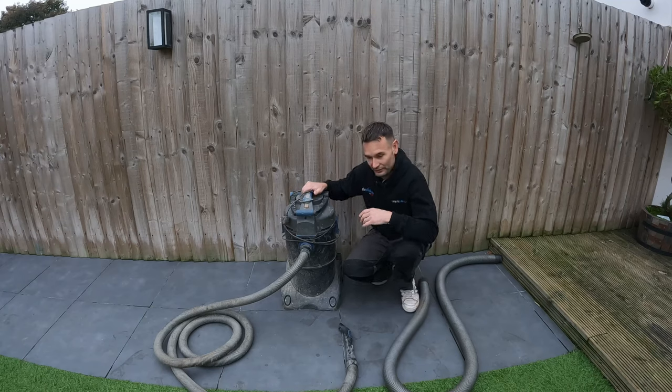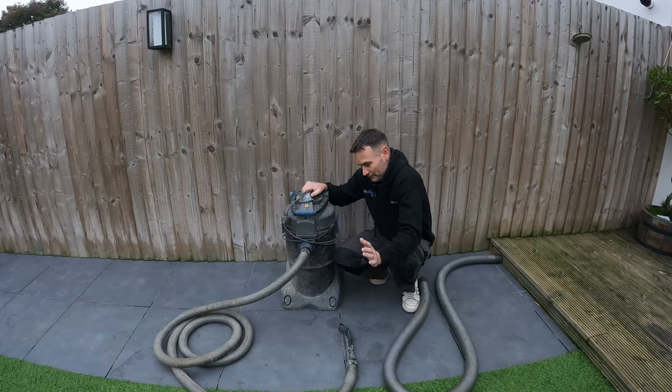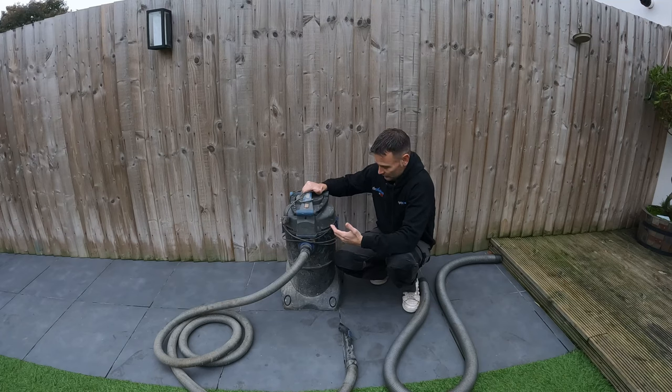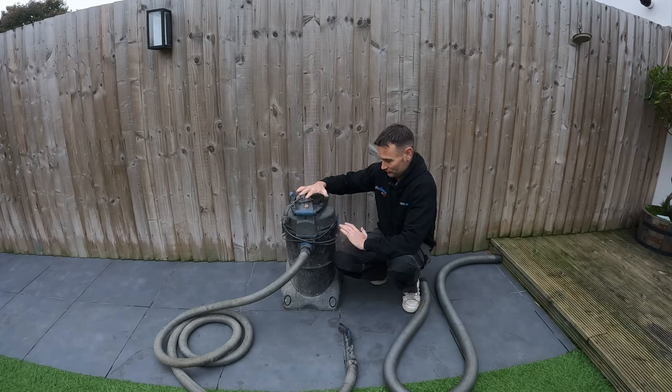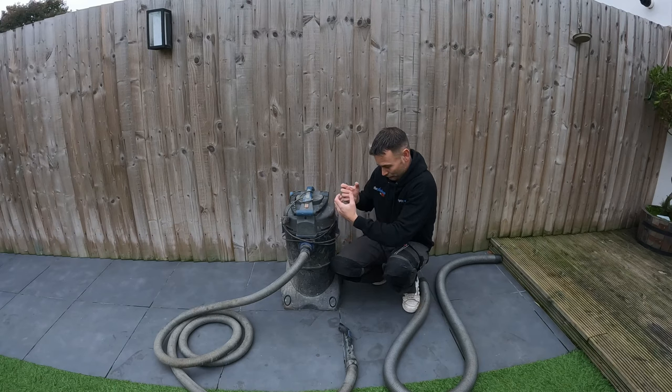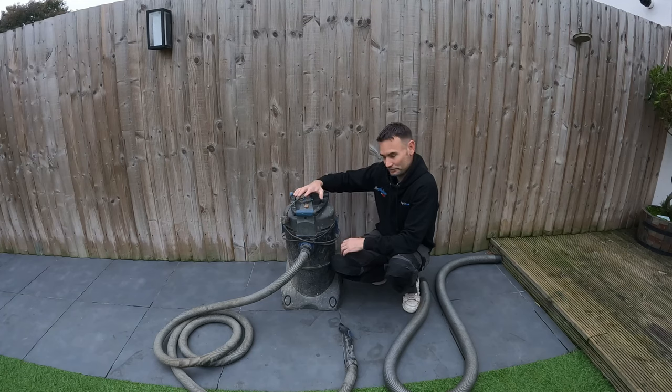If you're vacuuming away nicely and then suddenly lose suction, it generally means one of the chambers hasn't switched over. What I normally do is switch the vacuum off — you'll hear both cylinders drop inside. As soon as they've both dropped, switch it back on again. Nine out of ten times that fixes it. So if suction is lost, just switch it off, let both chambers drop, then switch back on.